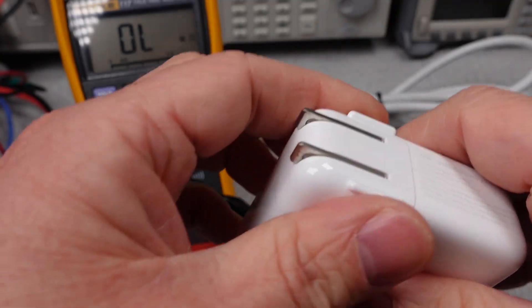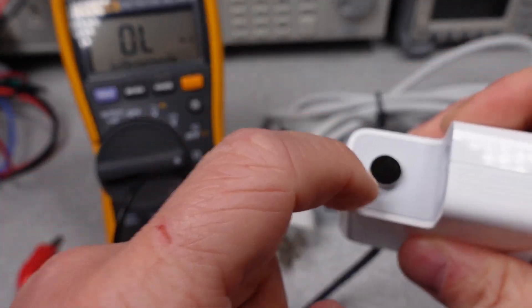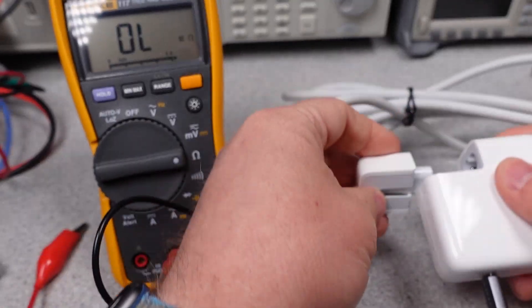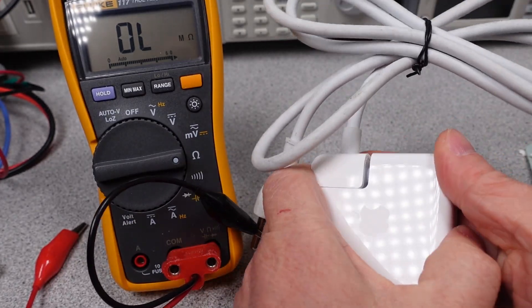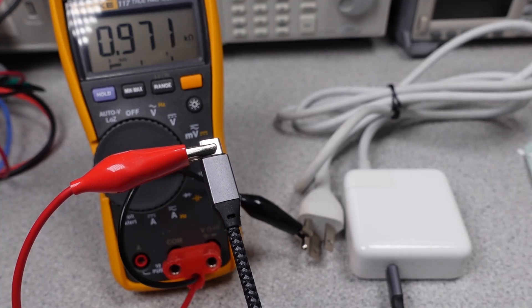One thing Apple adapters do is when you use an extension cord, you gain an earth terminal. The little terminal inside the adapter is connected through to earth. In this case, it is connected with a one kilo-ohm resistor. This is okay, but as supplied with a two-pin connector, this is not connected to anything.